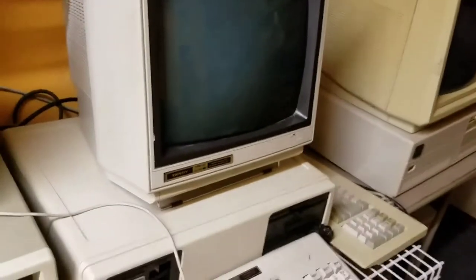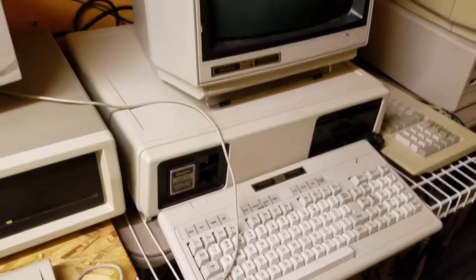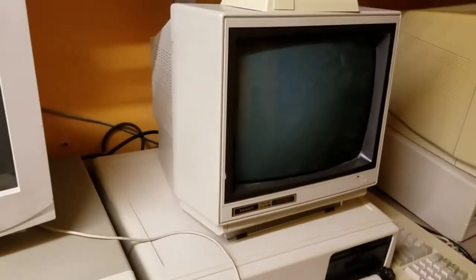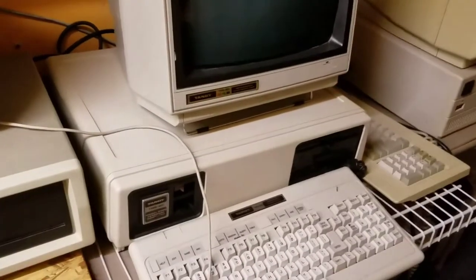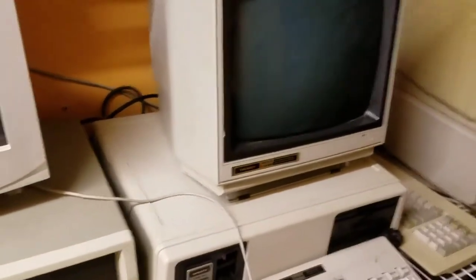This is the Tandy 2000. Now I had a lot of problems getting this going, but she's finally operational. She's got the color upgrade kit and she's running the Tandy CM1.